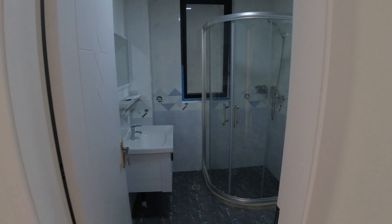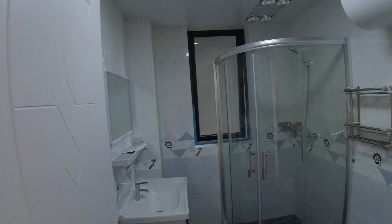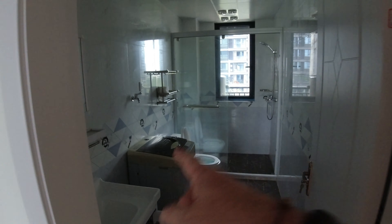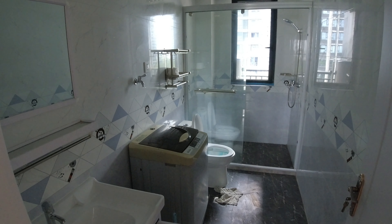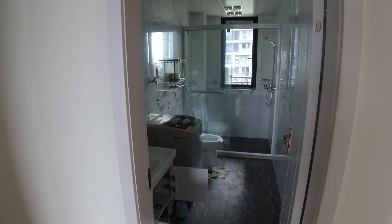Then the bathroom one — shower, toilet, hot water as you'd expect. We go here to bathroom two. We're going to move that washing machine and get a new washing machine — have a hot washing machine for the first time in six years.